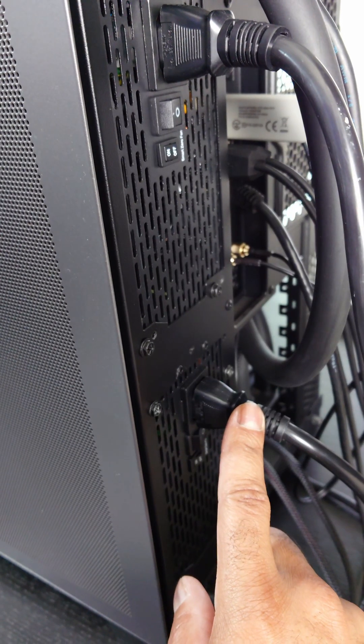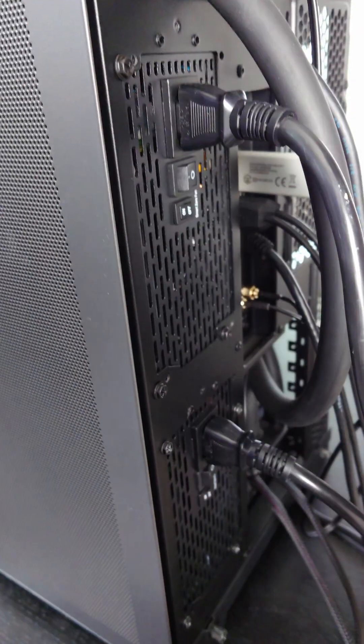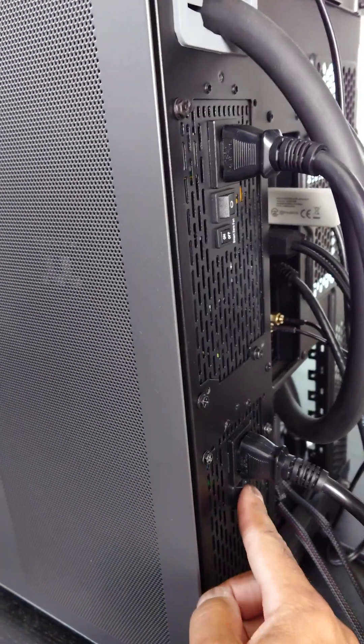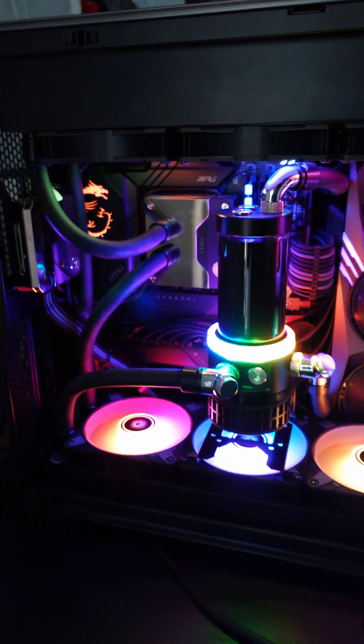This power supply is going to be in one UPS unit, and this one is going to be in a second UPS unit — two different uninterruptible power supply units to balance the load. We can now flip both switches and press the power button. GPU spins, PC turns on — two different power supply units.